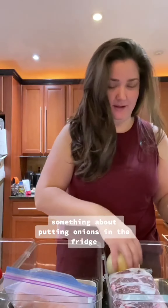Pita is going to go with the chicken. Carrots are going to go with the chuck roast, and green beans with the chuck roast as well.